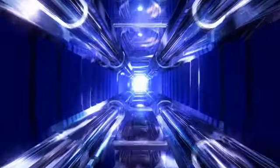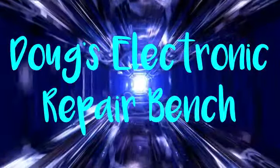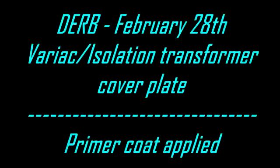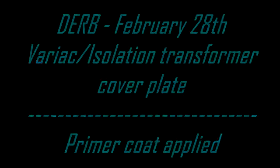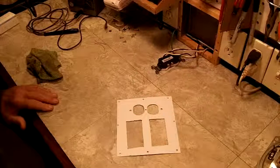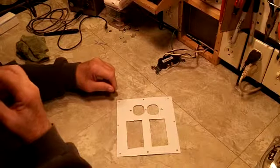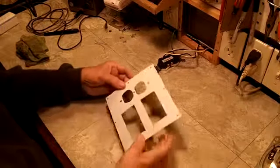Welcome to another exciting episode of Doug's Electronic Repair Bench. Hi, good evening YouTube. I'm here with you this evening to show you what I've got painted up here.